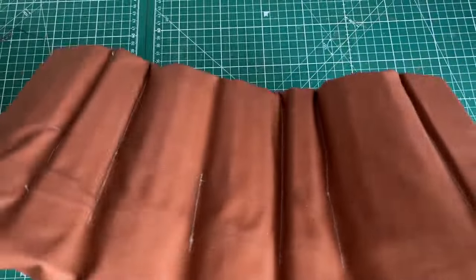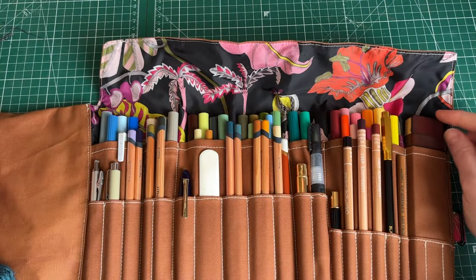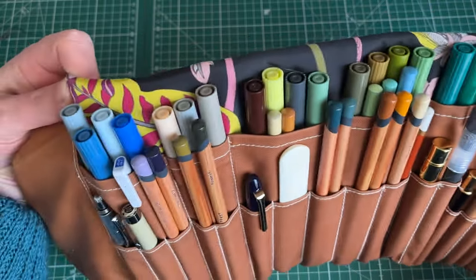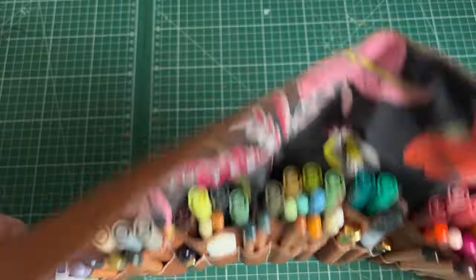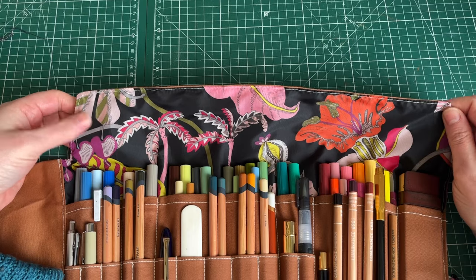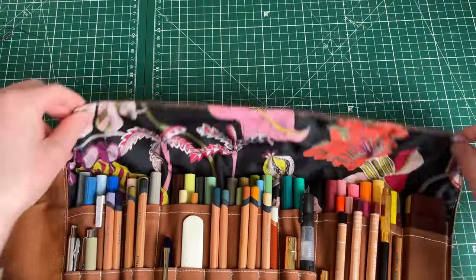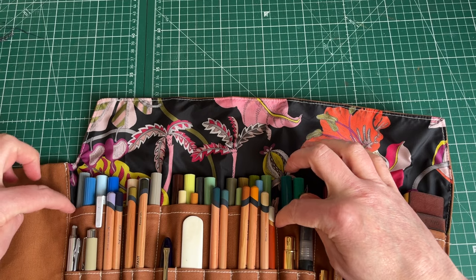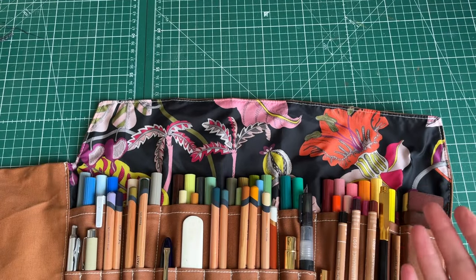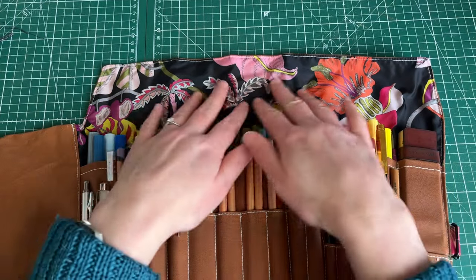I didn't do exterior pockets — the Sendak has them but I haven't — because I'm brainstorming how to add a belt situation so you could flip this back against your body and have access to all that beautiful color. We have this gorgeous bit of Liberty fabric on the flap facing — it's stitched only at the point where the pockets are sewn, so in theory you could use it as a secret pocket, like sliding a 20-euro emergency bill underneath.